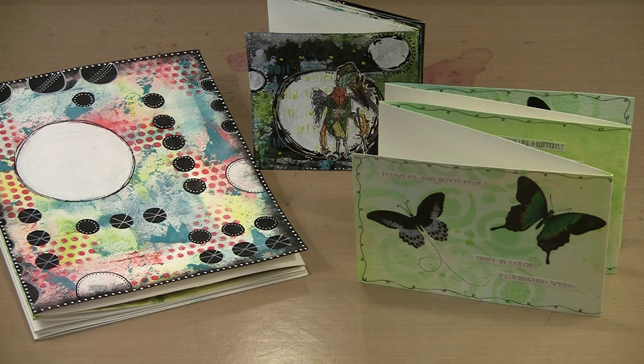Today I'm working with accordion books, but not just any old accordion books. The ones I'm playing with are very long with lots of panels to create on. I've always found the biggest shortcoming of most accordion books is the limited overall length, but I've solved that problem and you're going to see just how much fun these long books are.